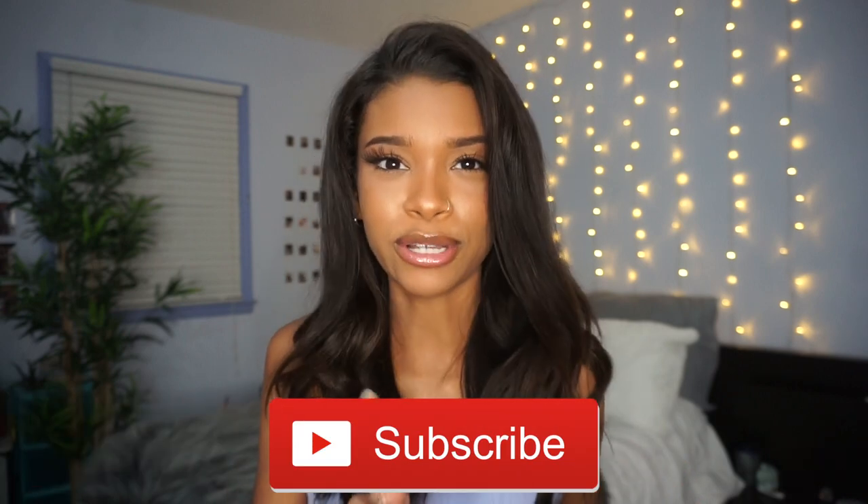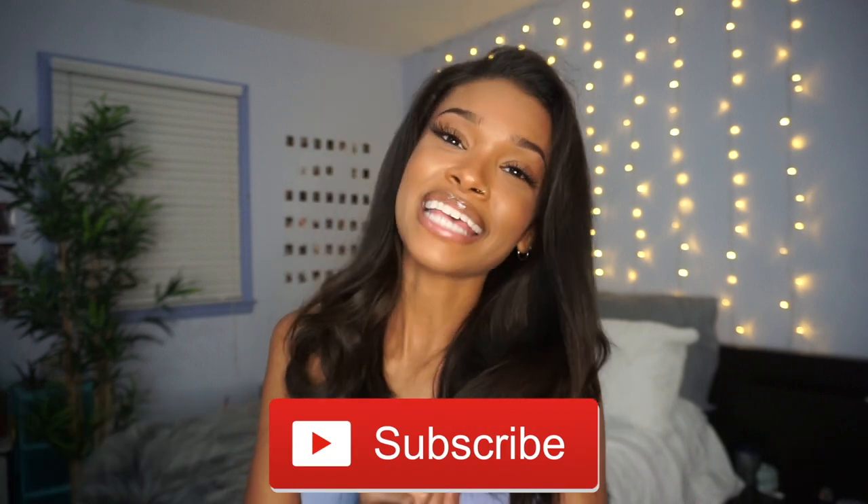I will link all of the products below. Through all of this whole vibe situation, I think we all need to just breathe a little bit, relax, and pamper ourselves. If you guys enjoy this video, definitely give it a thumbs up, subscribe to my channel, and hit that notification bell so you can be notified every time I upload a video. Let's just get into it.